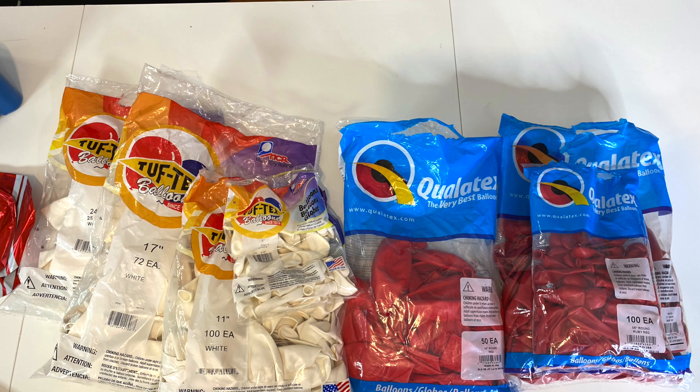Now the garland itself is going to be rather simple. We're using white from Tuftex in 5, 11, 17, and 24 inches, and then we're using ruby red from Qualitex in 5 and 11, and red from Qualitex in 16 inch. I'm hoping that mixing those reds is going to turn out okay. And what I'm really excited about is adding in all of these picks — floral picks for trees or whatever — in various red and white designs. Some of these are pretty heavy, so we'll need a lot of different attachment points. We're also going to be adding in a lot of red and white different foils. So let's dive right in.